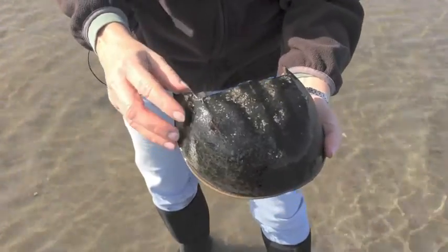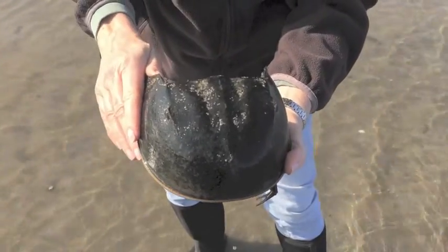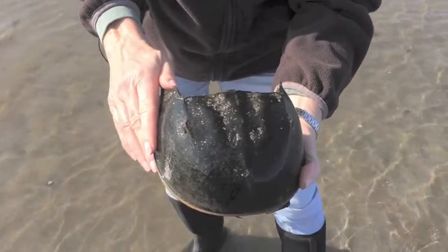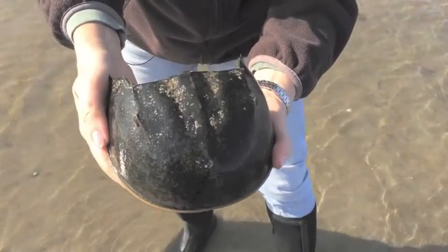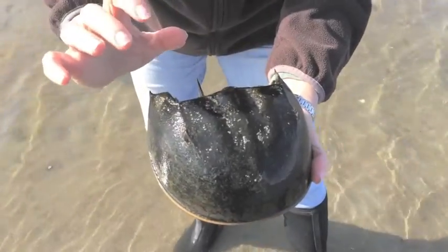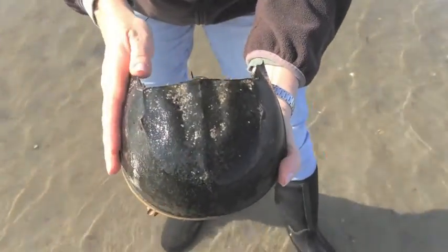One of the things they use those eyes for is to find a mate. They have a little bump right here with a spot on either side, and a lot of people think they've found the horseshoe crab's nose, but horseshoe crabs don't have a nose. They breathe through gills, just like a fish does. Believe it or not, the two dots on either side are more eyes. They have ten eyes in all, but eight of those are simple eyes that only see shadows and light. The compound eyes are the ones they see really well out of.